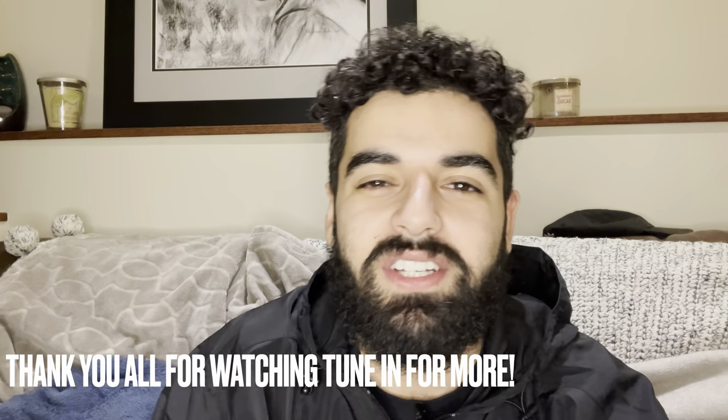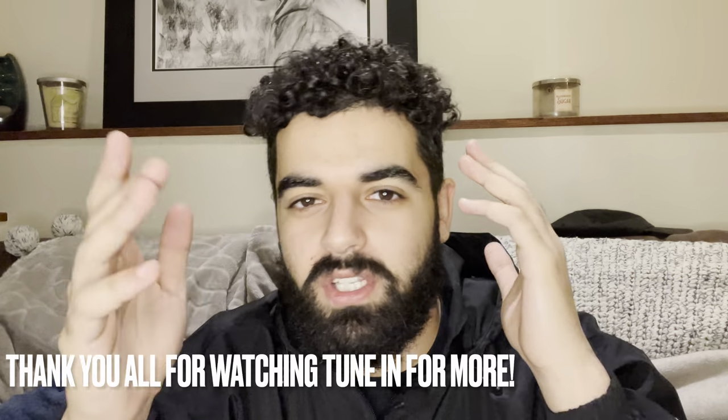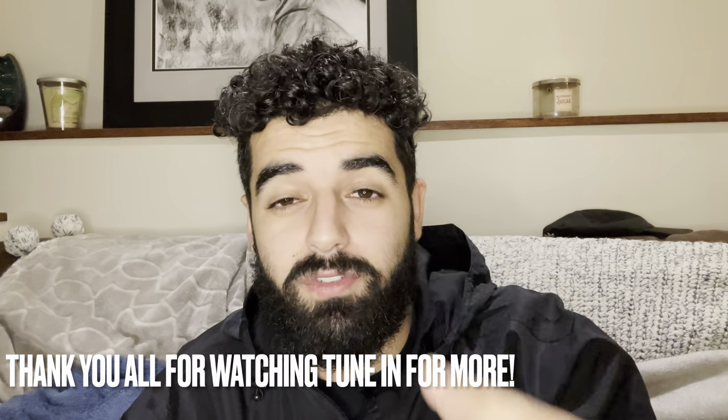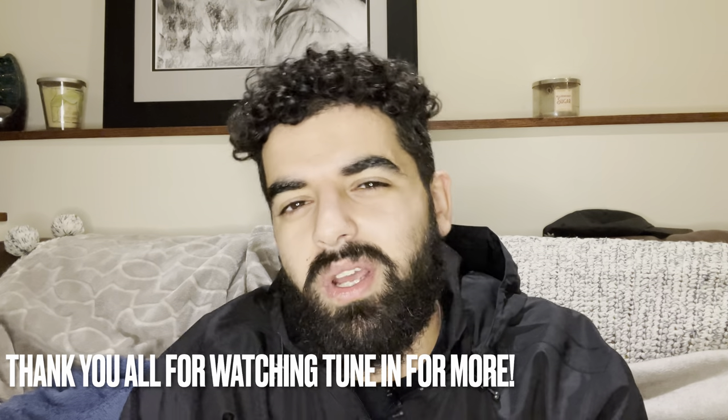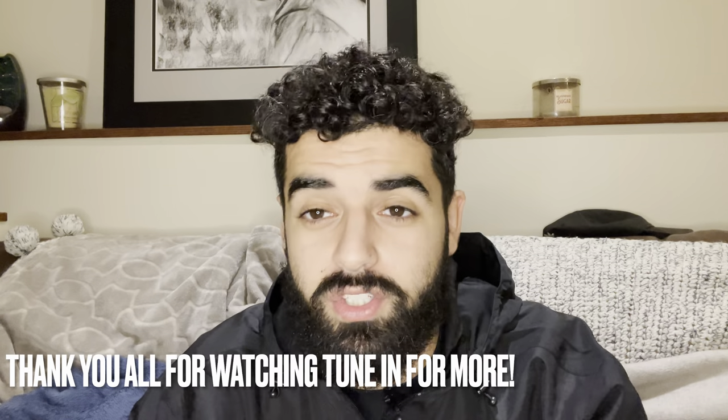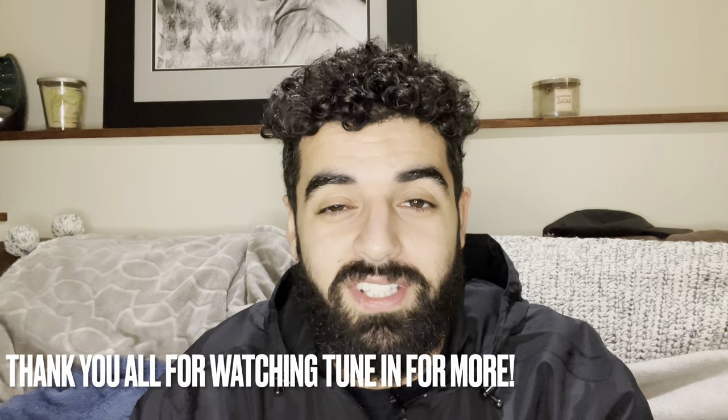Thank you for watching — tune in, like and subscribe to the video. We have plenty more content coming out. I'm gonna make a video on some random ideas I have jotted down, so you're definitely gonna want to watch those. Yeah, thank you!